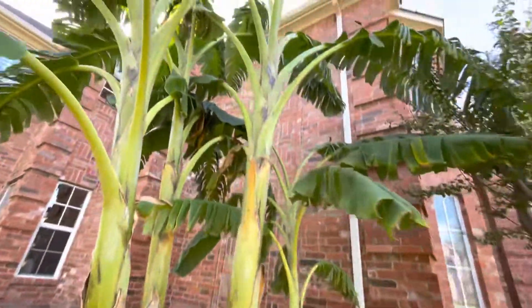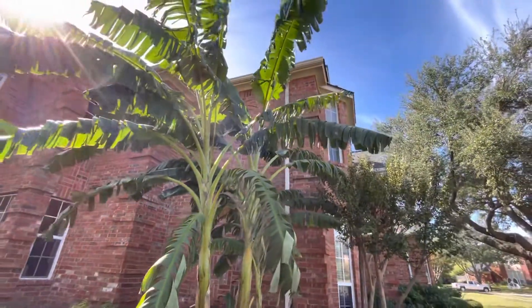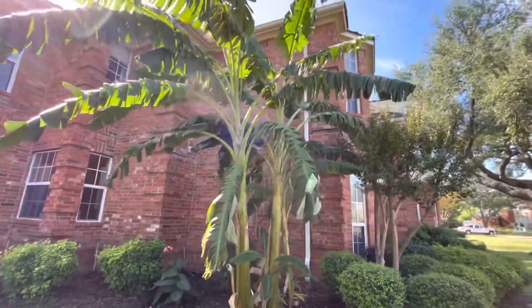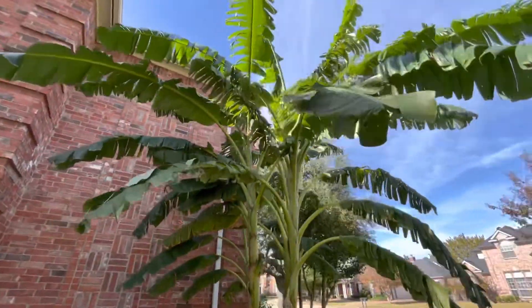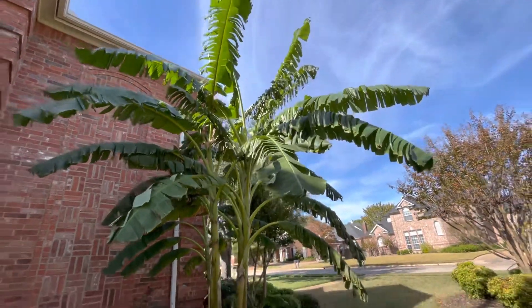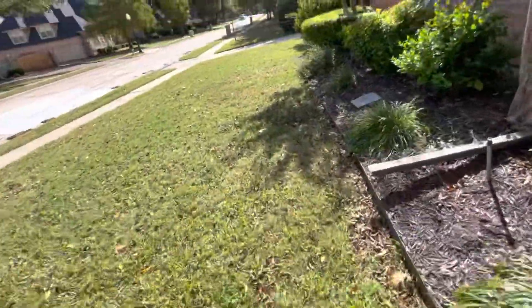One last look at the front yard banana update before we head to the backyard, because they're not gonna look this pretty until next year.